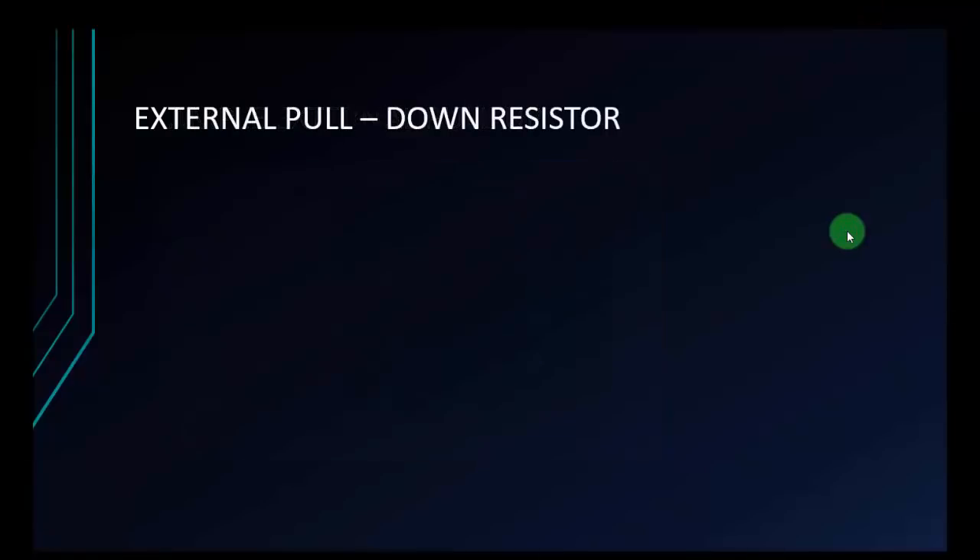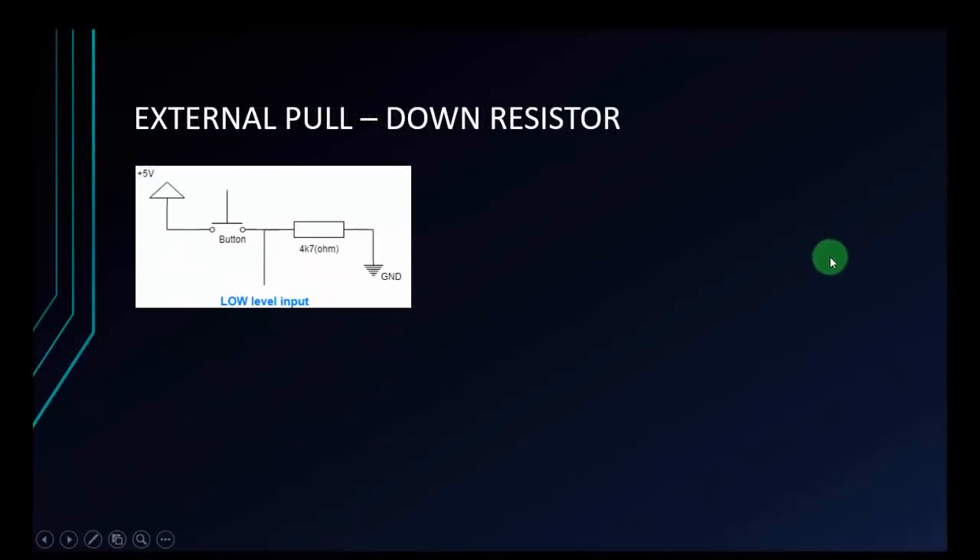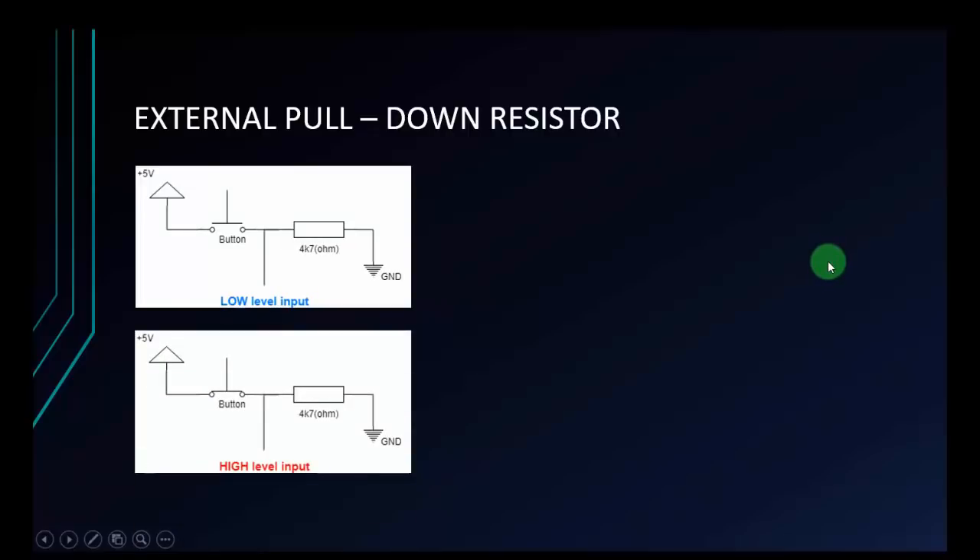Now I will move to the pull-down resistor. The diagram is pretty much the same as pull-up — we just change the position of the resistor and button. I will connect 5 volts to the button, the button to the resistor, and the resistor to ground GND. The branch here will transfer a low level input. The Arduino will receive a low level input when I don't press the button, and when I press the button, the status is high level input.